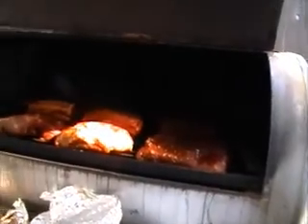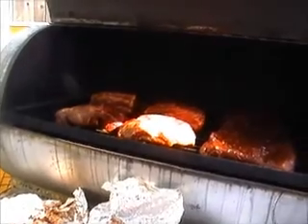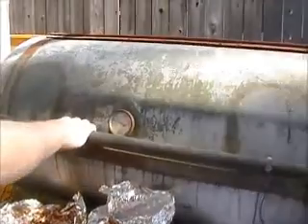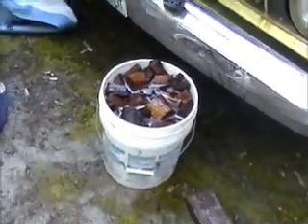So, brisket, pork butt, ribs, pork butt. Two pork butts. I thought we were doing ribs. Two cheeks. I said I looked for beef ribs and they didn't have any. All right. Get the wood chunks out.